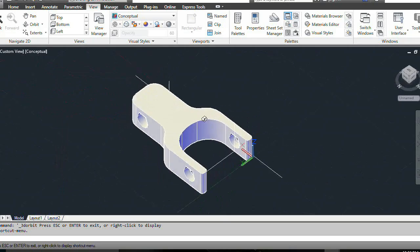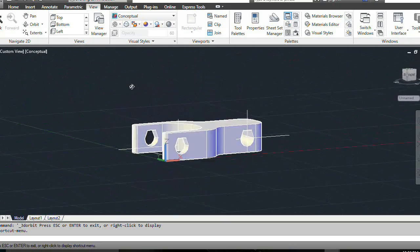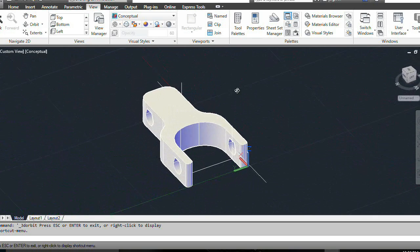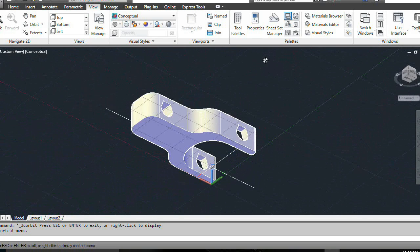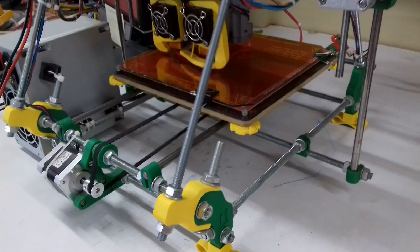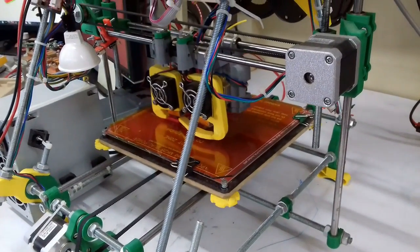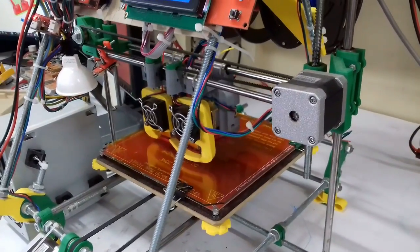Prusa volume enlarger. These parts allow for a larger volume inside the triangular shape of the Prusa i2 frame and also increase the printing height by allowing the carriage to go higher on the Z axis.